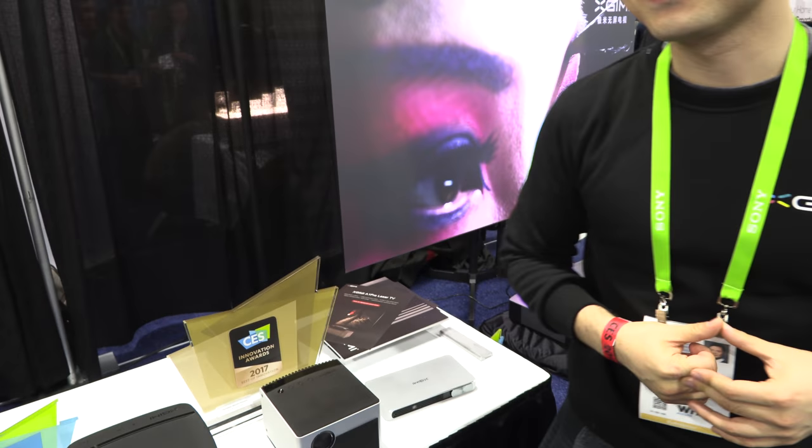Is it an M-Star CPU? Yes. M-Star is the leader in the smart TV business. Because we're a startup company, about half the team is originally from M-Star. So we are actually utilizing all their specialties in the chipset.